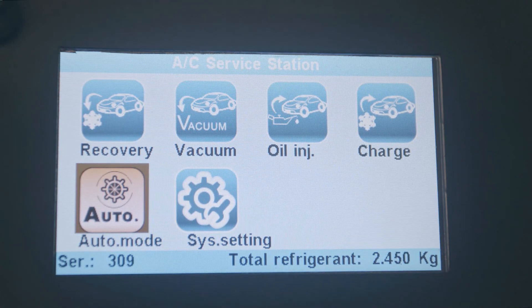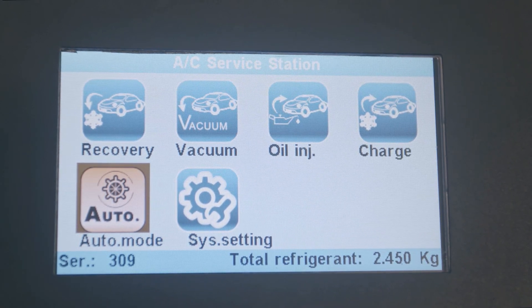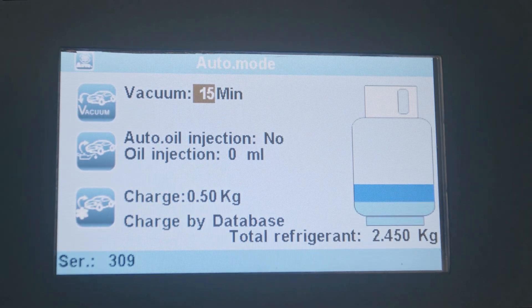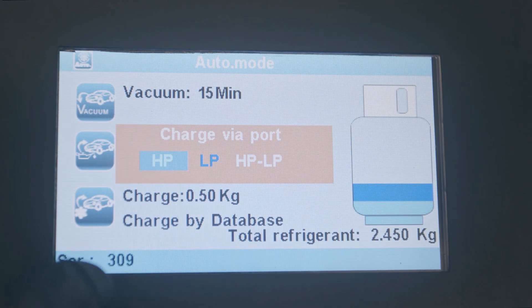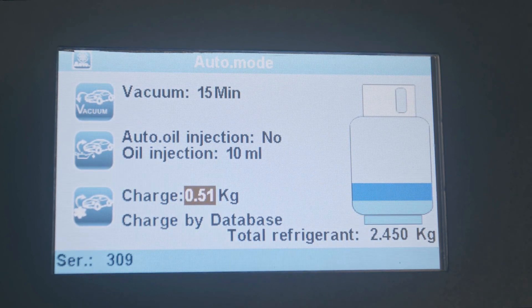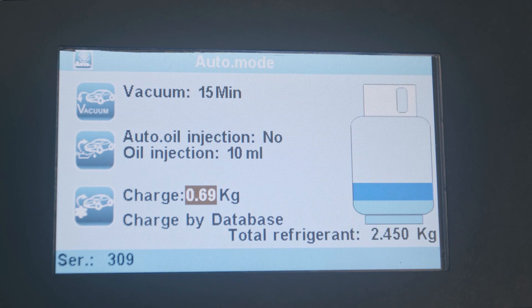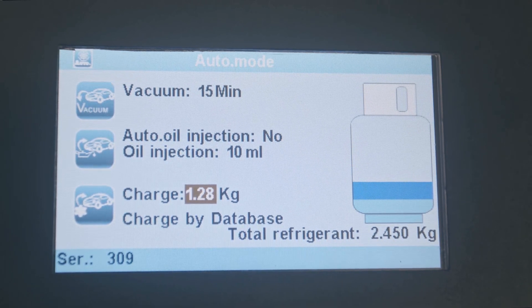We're recharged. We're going to do all four steps in auto mode. Select auto mode and press enter. It's asking how many minutes we want to vacuum — we'll keep it at 15 minutes. We're going to skip the auto injection and go with 10 mils. For the recharge, we're going to use high pressure and low pressure. The charging amount on this vehicle is going to be around 1.28, so we'll change it to 1.28, then press enter.